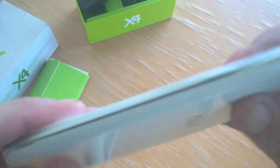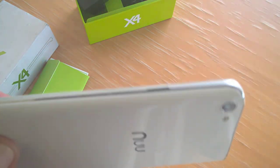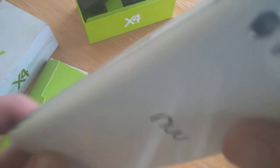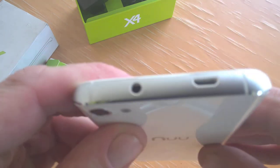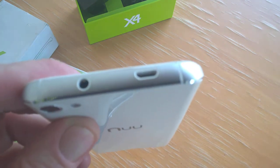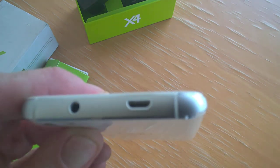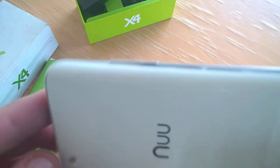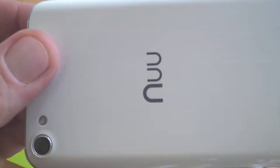Having a look around the device — on this side we can see the power key. Up on top is our 3.5mm headphone socket and our micro USB port for charging, which is unusually placed.